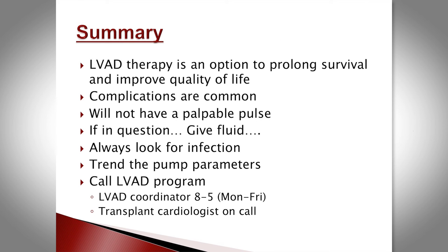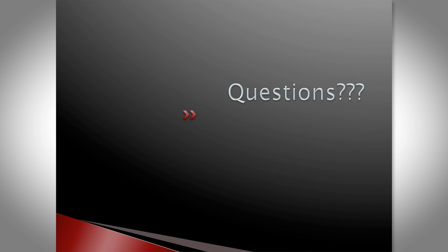In summary, LVADs are a therapy to prolong life in end-stage heart failure and most patients do see an improvement in quality of life, though complications are significant. Key points: patients will not have a pulse; if in doubt, give fluid; and always look at pump parameters and trend them. An LVAD coordinator is available eight to five, and a transplant/advanced heart failure cardiologist is always available for questions.